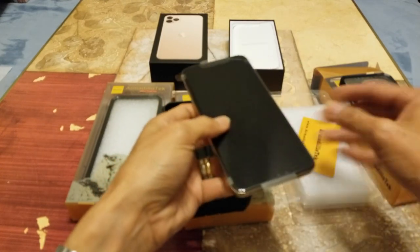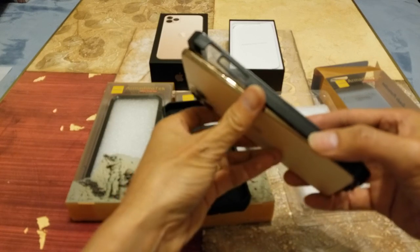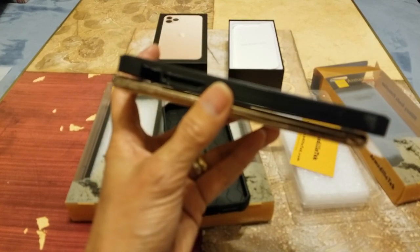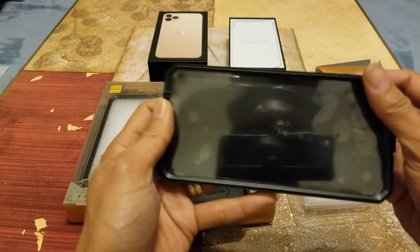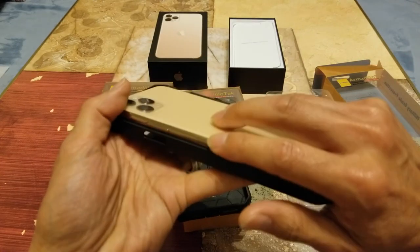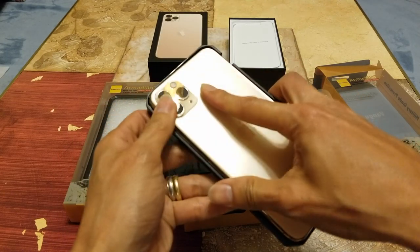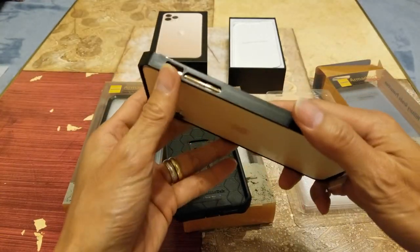Before you put it on, you want to go ahead and put the front button first. What I like to do is put those two buttons and match them up real quick first, and then you snap it on to the other side. It's kind of a tight fit — alright, so yeah, it clips in there pretty nicely.